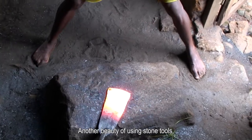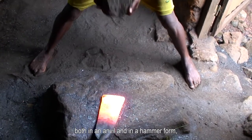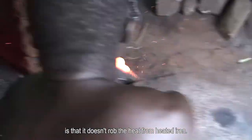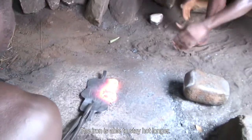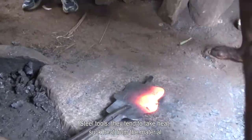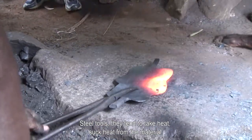Another beauty of using stone tools, both in an anvil and in a hammer form, is that it doesn't rob the heat from heated iron. The iron is able to stay hot longer. Steel tools tend to take heat — they suck heat from the material.